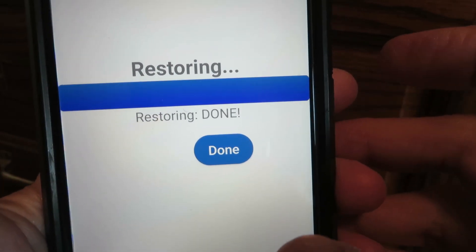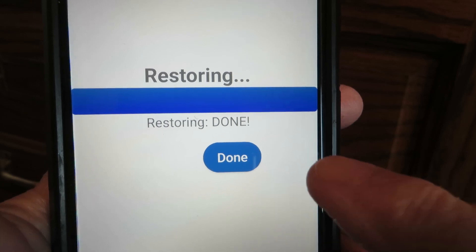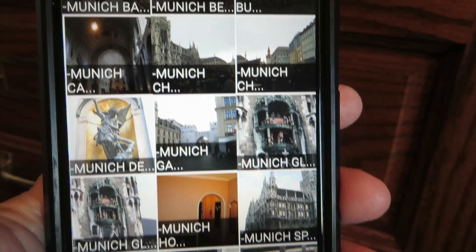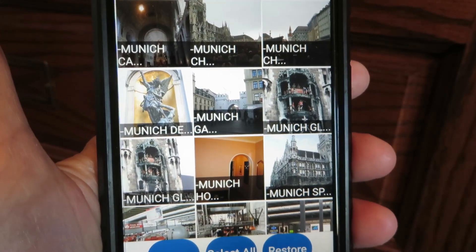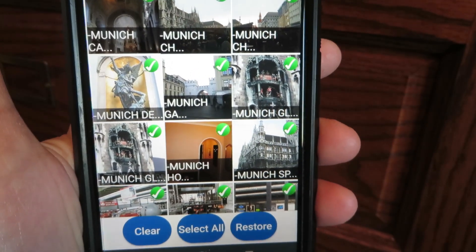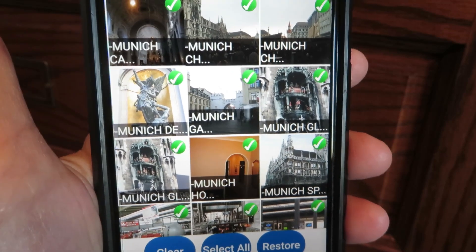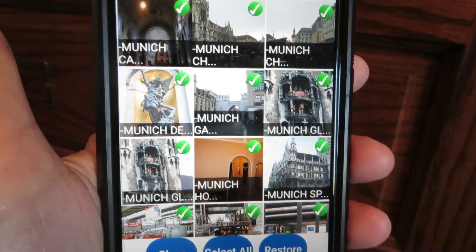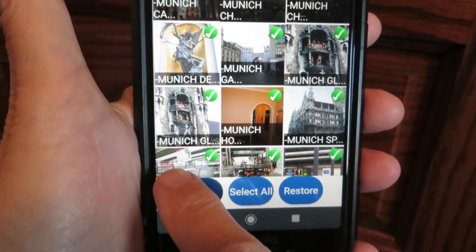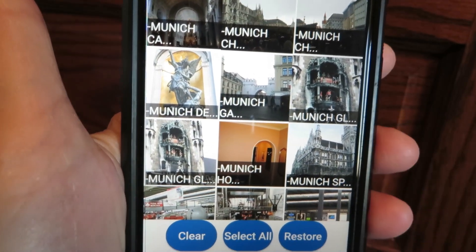It says it's restoring — you can cancel if needed, but then it says done. You could also select all and restore all of them, but you'd have to have enough space on your phone. If you use Clear, that just takes the selection off — it doesn't do anything to the pictures, it just unselects them.